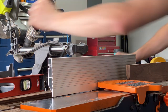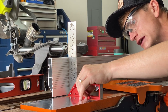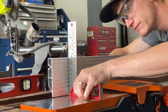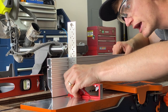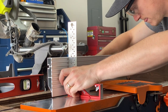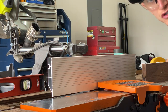Before edge jointing, always take a square and make sure your fence is completely square to the table. Mine was not, so I loosened the fence, got it nice and completely square, then tightened it back down. Now the fence is completely square to the table, and that's what you need for a good edge joint.